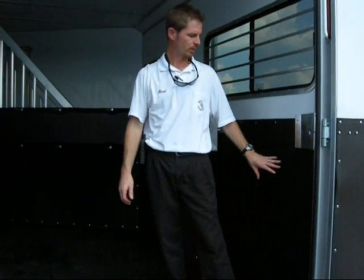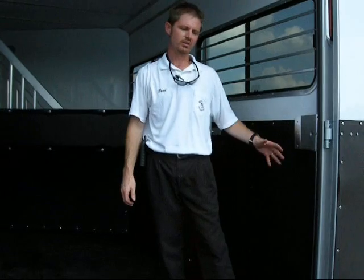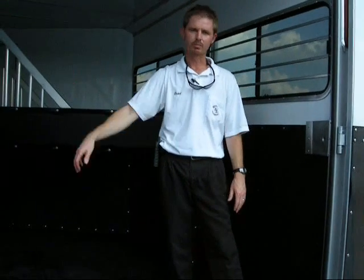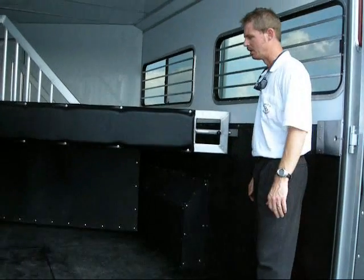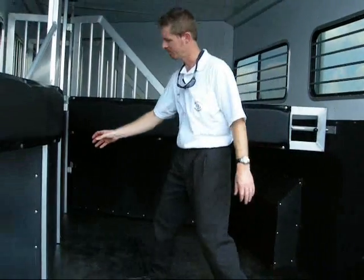And two, it's a very durable wall system. You get a horse that kicks a lot or a guy that really just loves to paw — we've seen in our rubber liner trailers years ago, horses would actually paw through to the road.